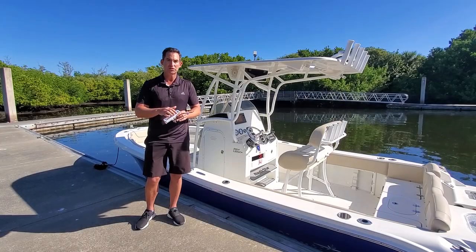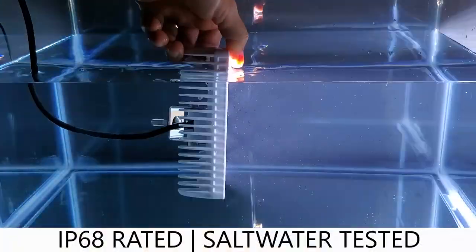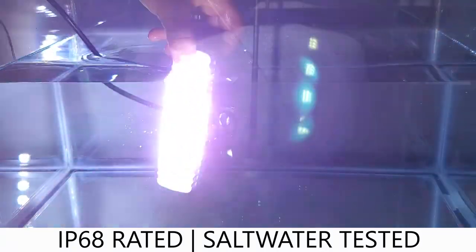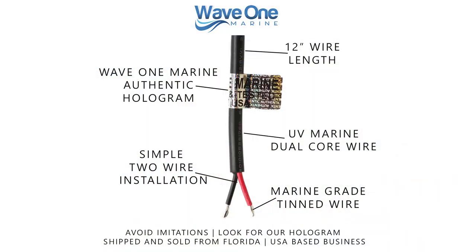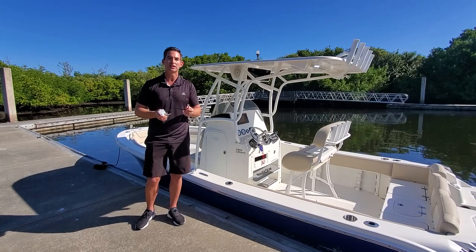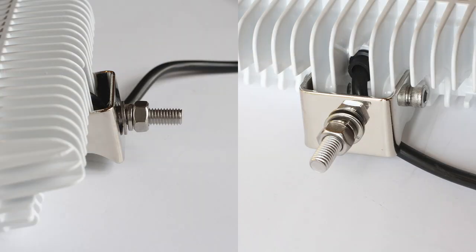Our light is completely different. It's designed with a specially sealed IP68 rated lens and IP68 rated wire housing. We use completely UV stabilized core wiring that is tinned. Please look for our Wave One Marine hologram on each light, which shows you the quality of our product.